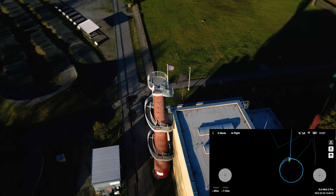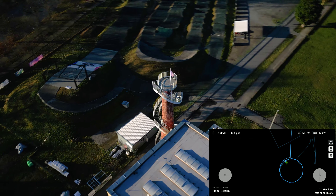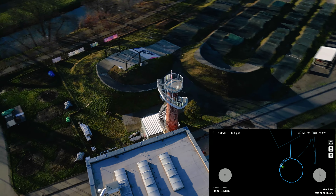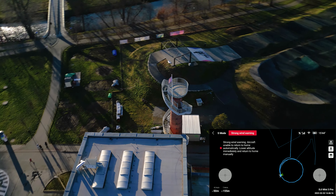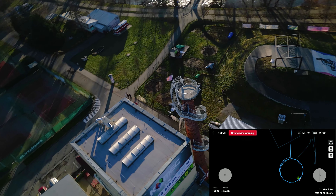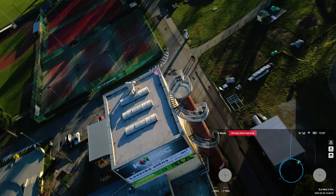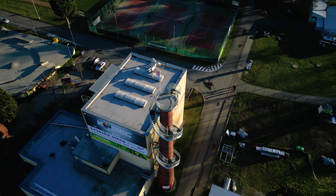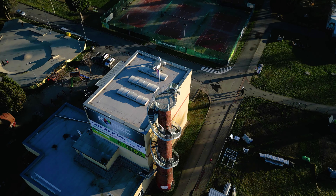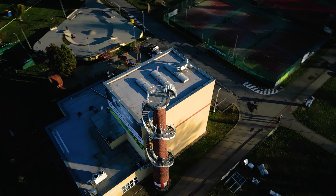About 80% of the footage is going to be usable. The speed of the orbit is also being affected — sometimes it's even stopping itself. But without me even touching any controls, it's getting back on the desired trajectory and continues the test.